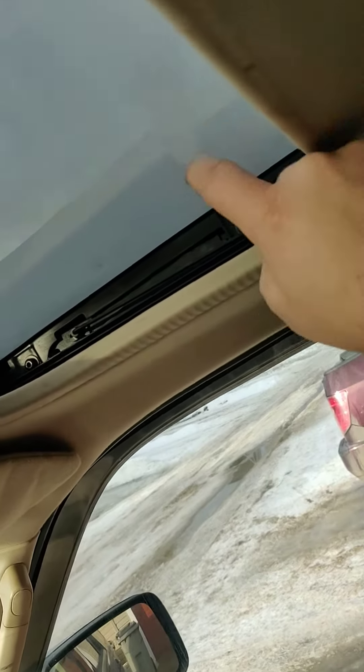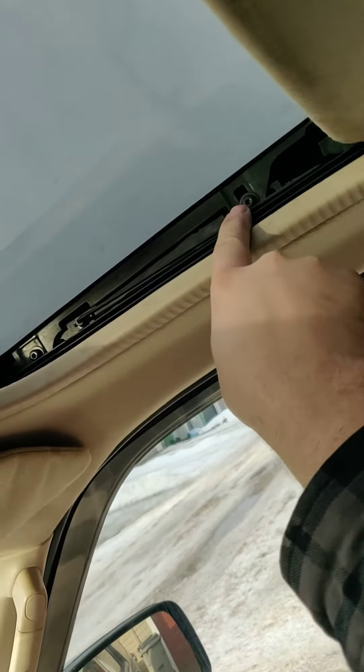My fix to close it is to loosen these T20 torx bolts on that side and the front side, like this one here — just loosen them, push the sunroof up into place, tighten them back down, and it's sealed up. Then just never touch that again. That's my fix.